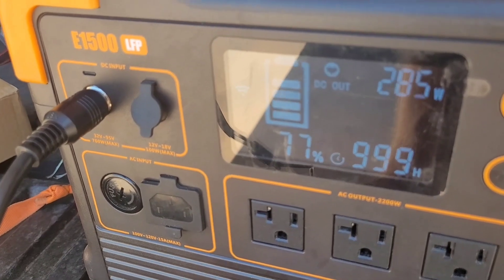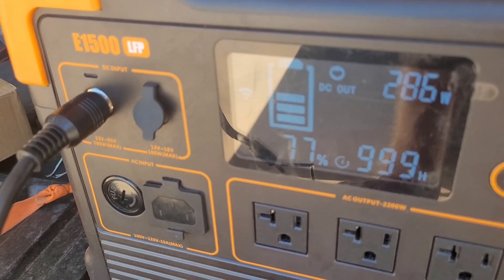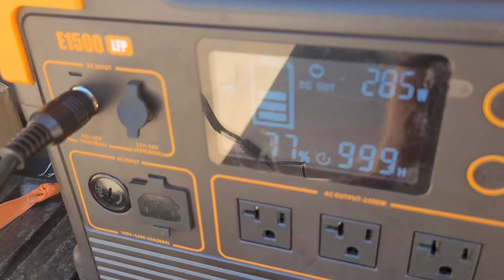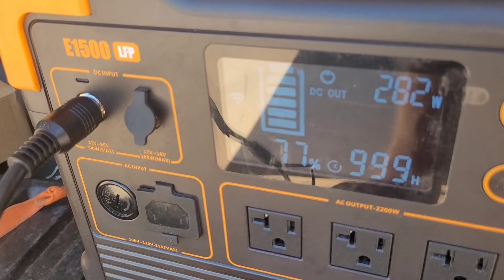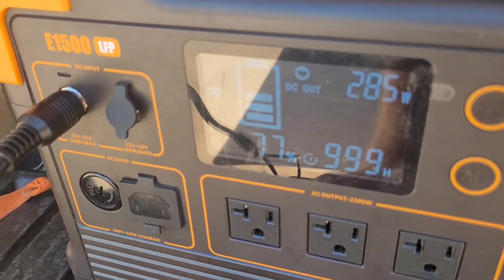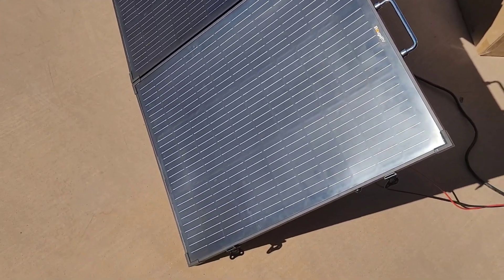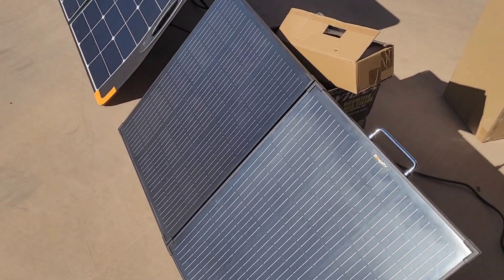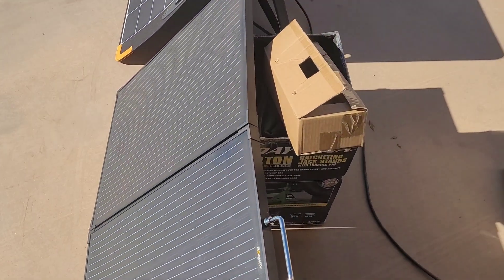It peaked up there — 287, 285, 286. It's going up and down between about 285 and the 270s. As it heats up, that power will drop off. I've tested the 130-watt panel and got it parallel to the sun, and tested the shadow with the box. So we're both perpendicular to the sun. Let's plug that in and see.